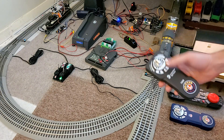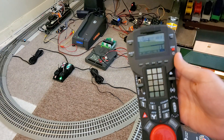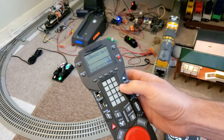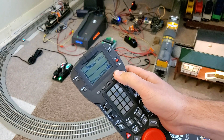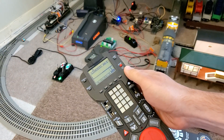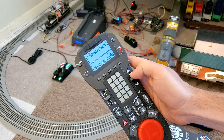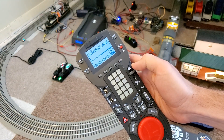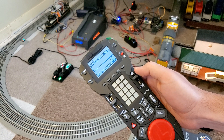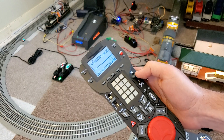Now I can turn that off and pull out the Cab2. Here I have an engine ID programmed as number five, and on the top of the screen it says 'Lion Chief NW2.' If I hit the horn, you see the horn go off for as long as I hold it. The bell on the Cab2 remote works a bit differently — if you just tap it, it rings once. I've recreated that on the Lion Chief Plus.